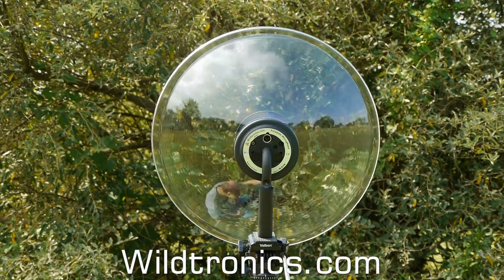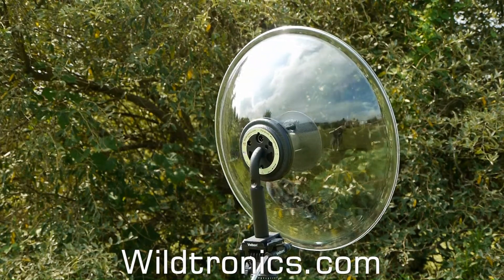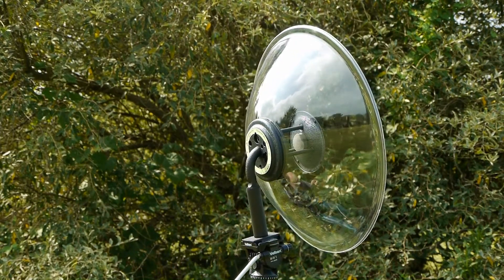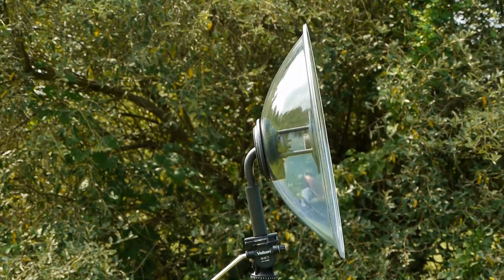Let's listen to some audio samples from the Wildtronics parabolic microphone. First, some video shot with a DSLR camera with a parabolic mic plugged directly into the camera.